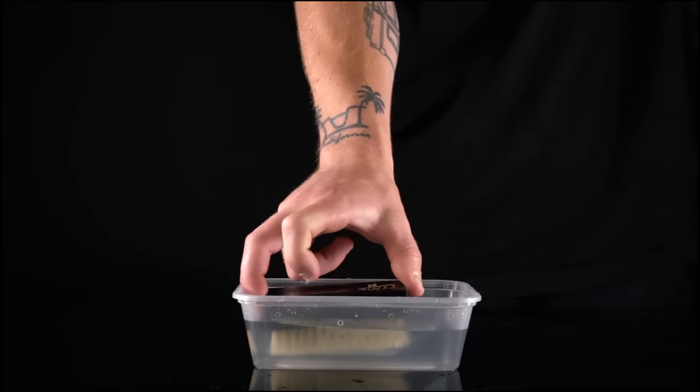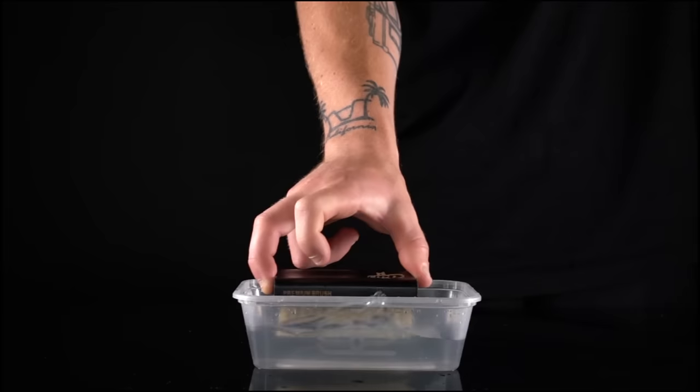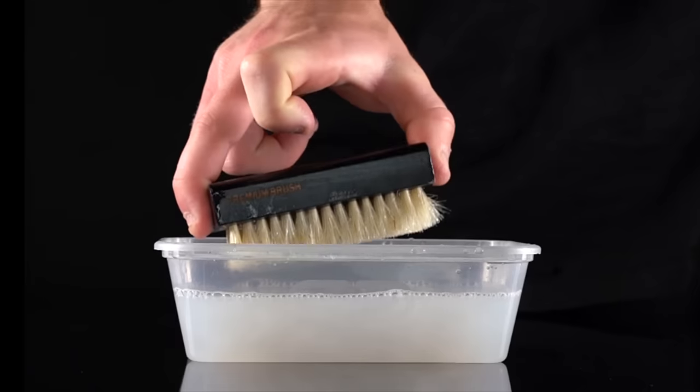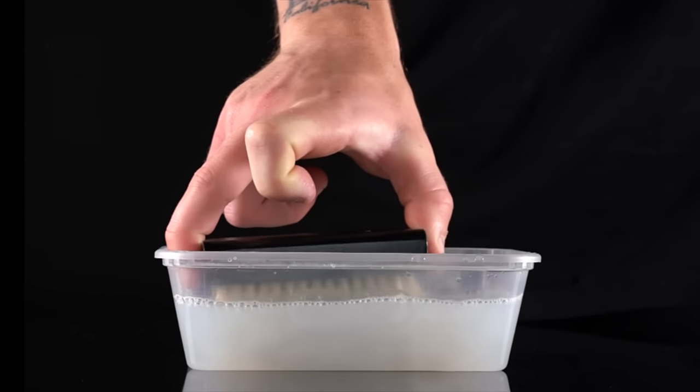To start cleaning, dunk that brush into the bowl of lukewarm water. Step 2: apply several drops of cleaning solution to the brush. Step 3: dip the brush into the water again.